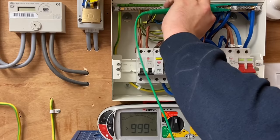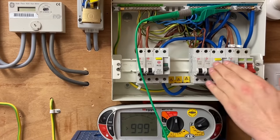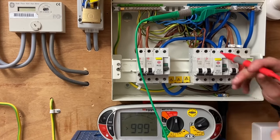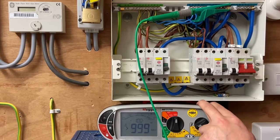Moving on to the next neutral bar, we need to make sure the circuits we're testing are on the correct RCD neutral bar. Testing those circuits — again greater than 999 megaohms.